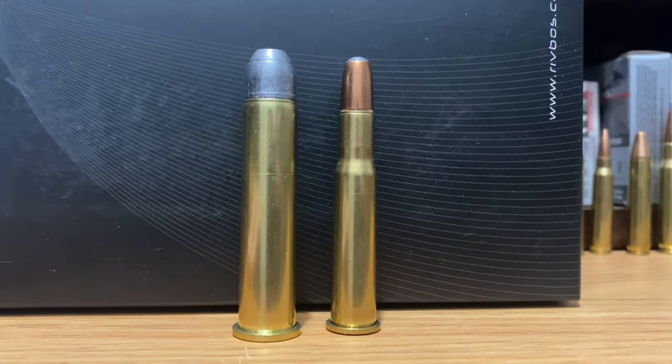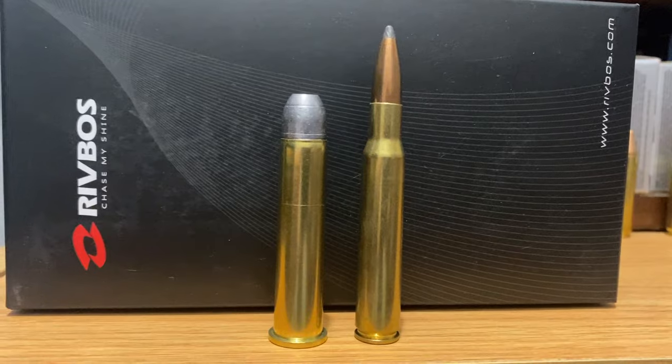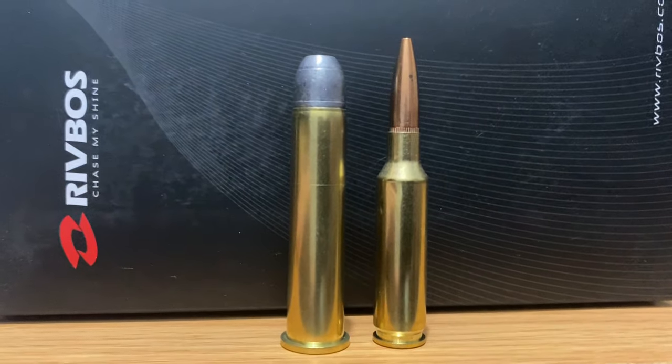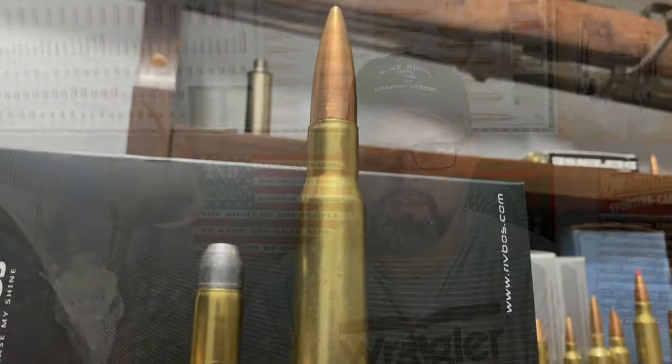Here's the .45-70 compared to the .30-30, next to the .308, next to the .30-06, compared to a .223, a 6.5 Creedmoor, and a .50 BMG. You can see the numbers there — it packs enough of a punch to still be relevant after all this time.